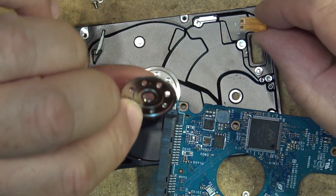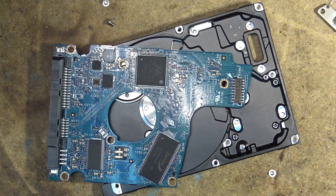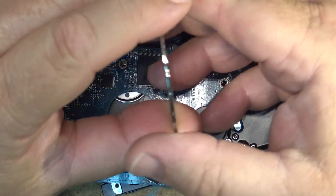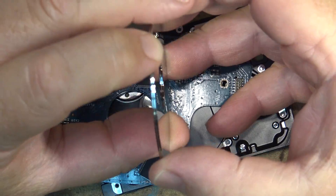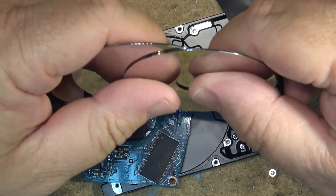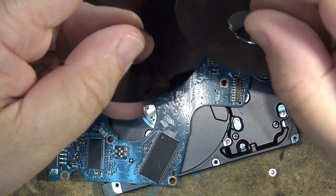Anyway, that's a teardown of a little one terabyte two-and-a-half inch hard drive. Some people like to see what goes on inside the hard drive in their computer. Even though we're making the move now to solid state drives, there are still a lot of these mechanical drives out there, just because you can't get the capacity on a solid state drive that you can on a mechanical drive.